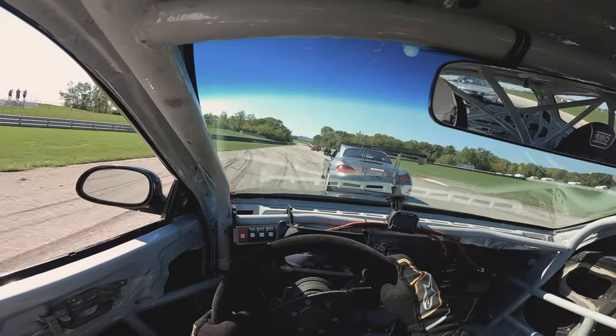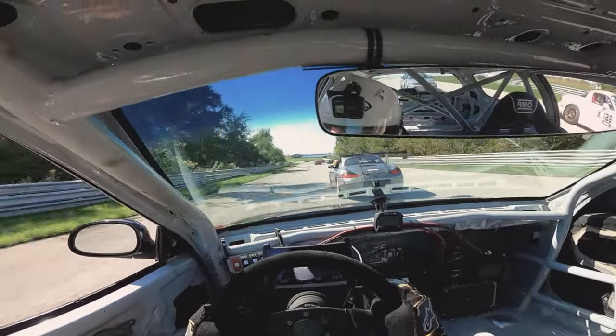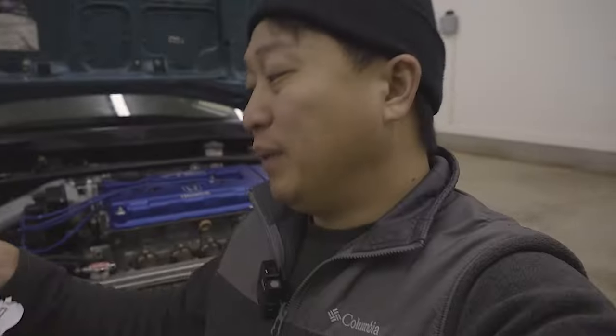As you guys know, this is a track car. I typically wouldn't be installing something like this on it because the fitment is trash already — I don't really need it to look good. But if you guys have a show car, a weekend car, something that's actually nice that deserves this attention and respect, this would be the perfect kit for it. Because as we know, these 90s Hondas have really bad bumper fitment, and this kit is designed to specifically fix that bumper gap.